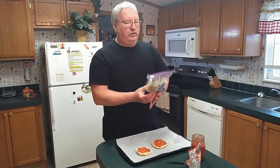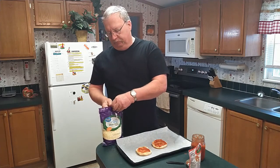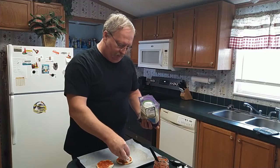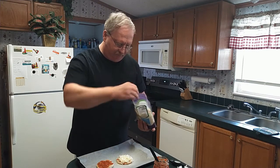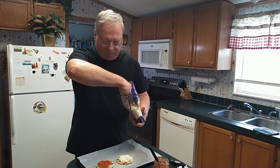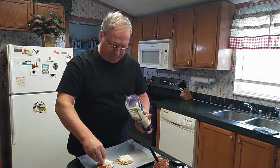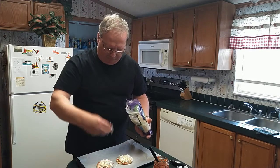Then we are going to take some cheese. You can use any kind of cheese you like. I like mozzarella cheese. We are going to put the mozzarella cheese on top of the pasta sauce. Make sure it is covered pretty well, but not real heavy.